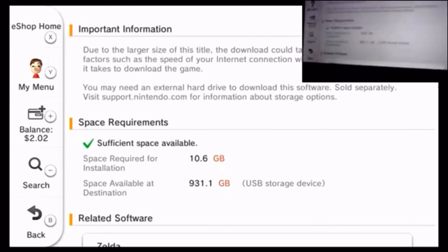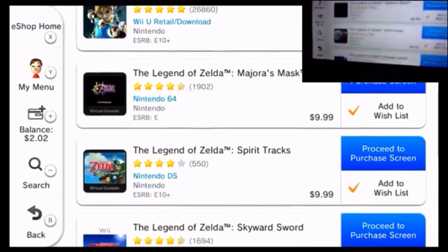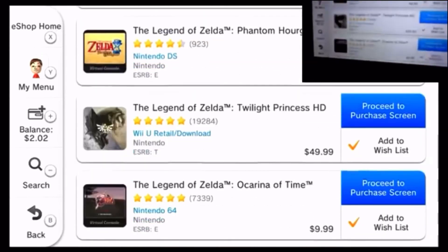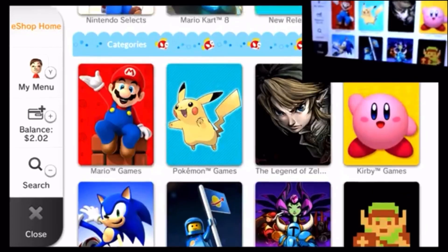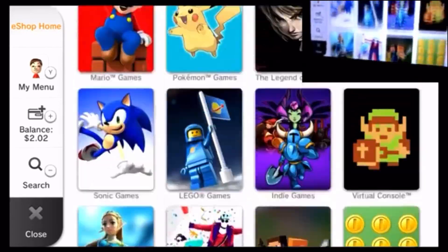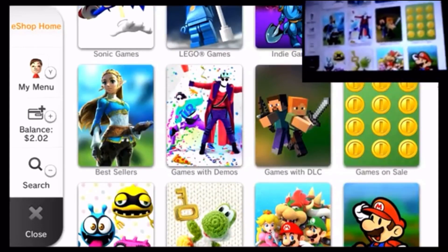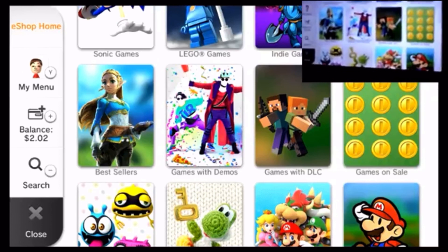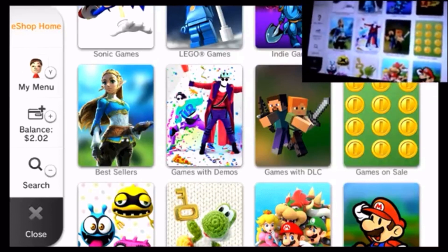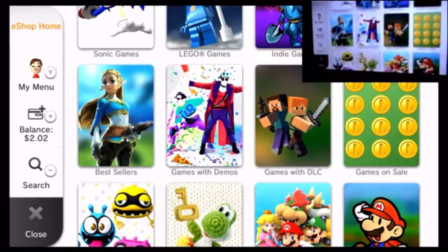Anyways, that's gonna do it for this video. I hope you enjoyed. I hope you figured out how to set up your storage. I'm so excited to download all these Zelda games. But anyways, that's gonna do it — if you liked the video, do not forget to give it a like. If this helped you and you have any questions, please say so in the comment section below. I will try to answer all of you. Thank you so much for watching.